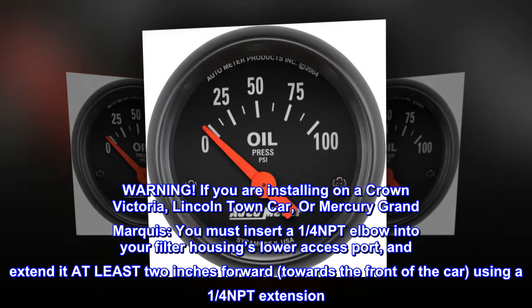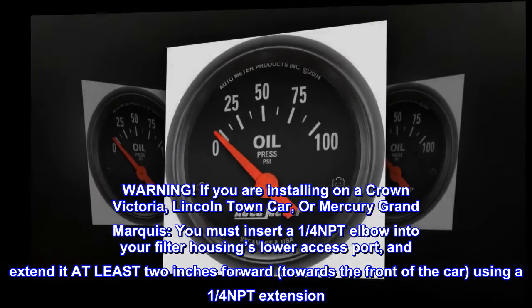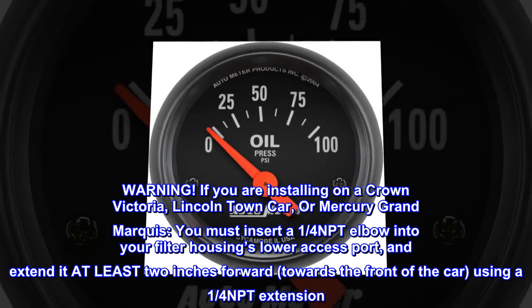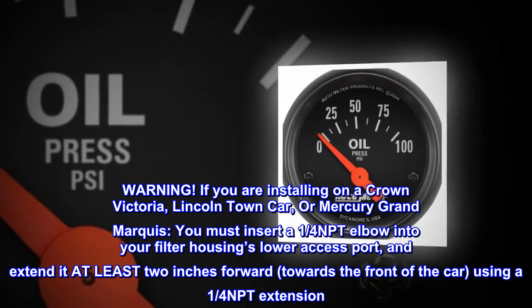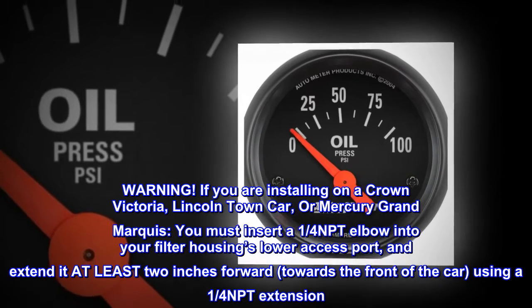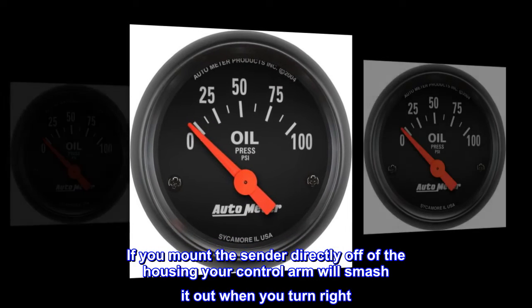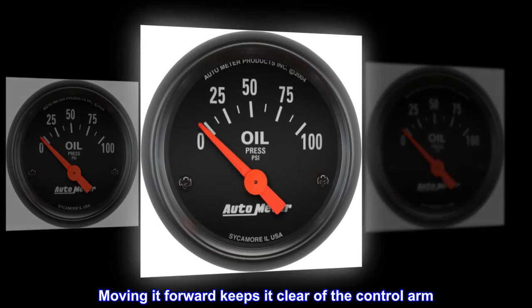Warning: If you are installing on a Crown Victoria, Lincoln Town Car, or Mercury Grand Marquis, you must insert a 1/4 NPT elbow into your filter housing's lower access port, and extend it at least 2 inches forward towards the front of the car using a 1/4 NPT extension. If you mount the sender directly off of the housing, your control arm will smash it out when you turn right. Moving it forward keeps it clear of the control arm.